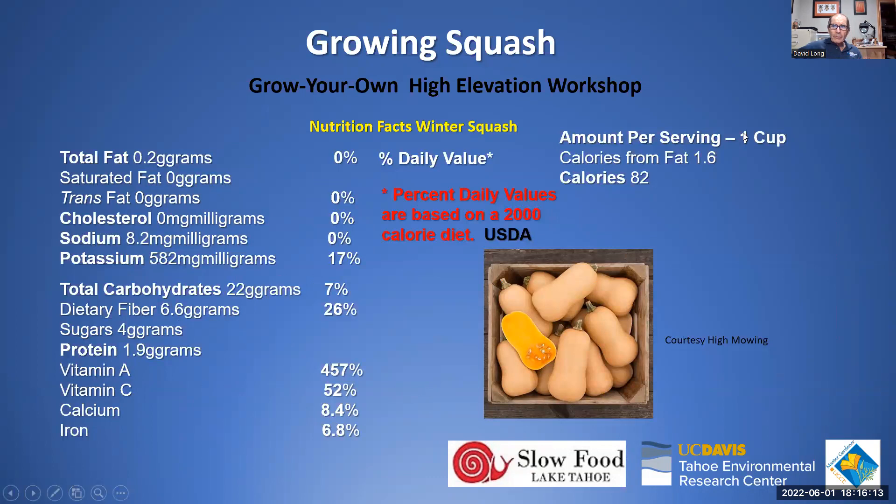Winter squash, by comparison, in a one-cup serving has more than twice the calories and still delivers good potassium and significantly more fiber. Most striking is the vitamin A content: one cup of butternut squash or pumpkin provides 457% of your daily vitamin A needs, thanks to the orange flesh. Vitamin C is also decent, making winter squash an excellent nutritional choice.